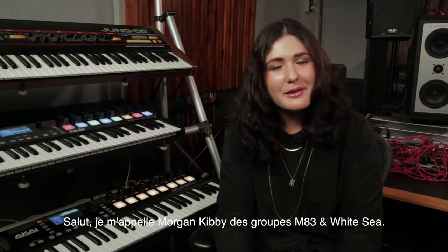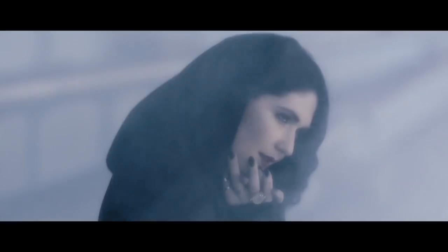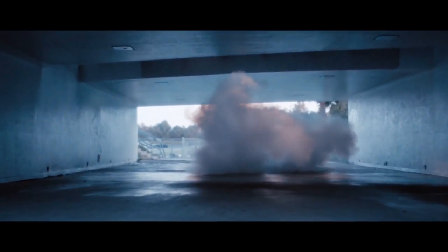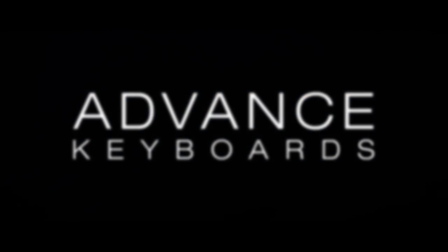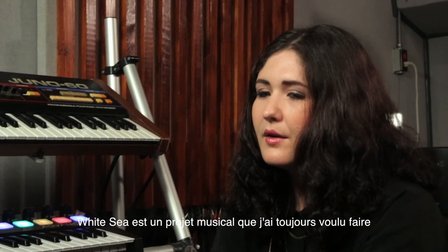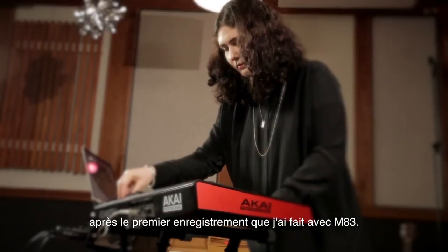Hi, this is Morgan Kuby of M83 and White Sea, and we're going to talk today about the Advanced Keyboard Series. White Sea was a project that I always knew I wanted to start after the first record that I did with M83, which was Saturdays Equals Youth.